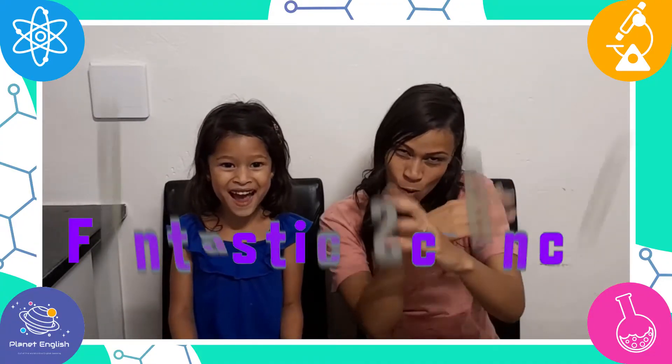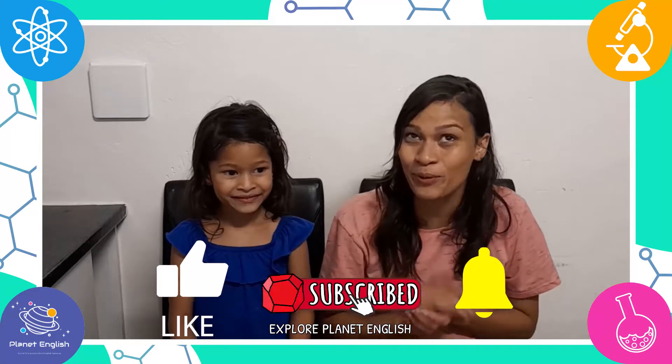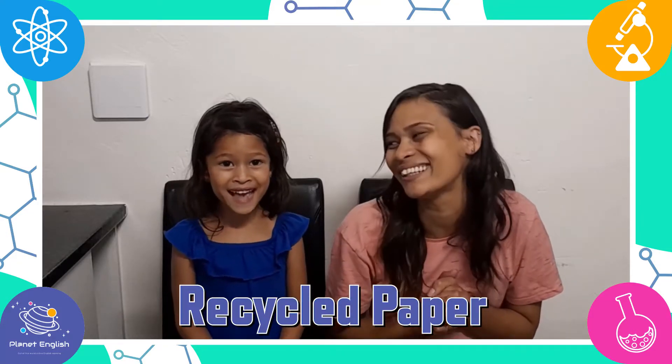Hello everyone and welcome back to Fantastic Science! Have you ever wondered how paper is recycled or how to make paper without a screen? Well, want to know more because today we will be making recycled paper. I'm so excited!